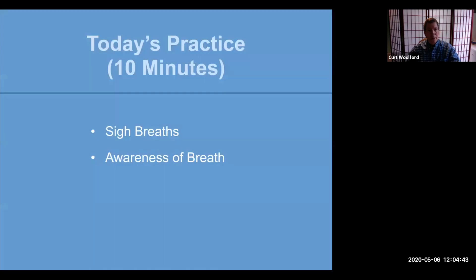So let's take a look at the practices we're going to focus on today. Two essential practices that serve as the foundation for mindfulness. The first is sigh breaths, and the second is awareness of the breath.